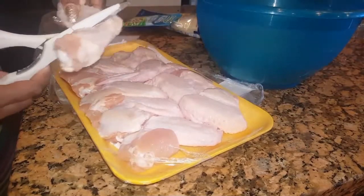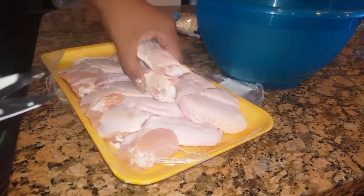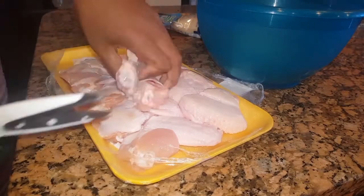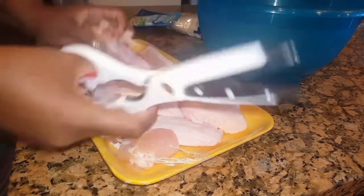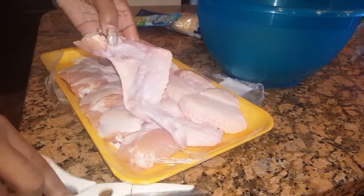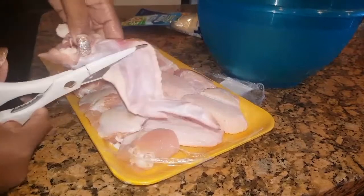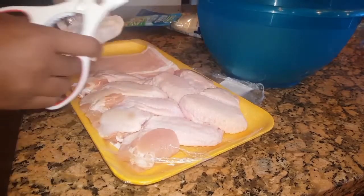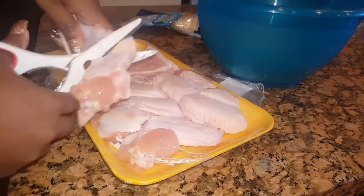The first thing we're going to do is separate the drum from the flat of the chicken. The easiest way to do that is to take a pair of kitchen scissors and cut right by that joint. It's only gristle there so it's really easy to cut through. We like to leave the wingtips on the flat parts in our house — we actually eat those.